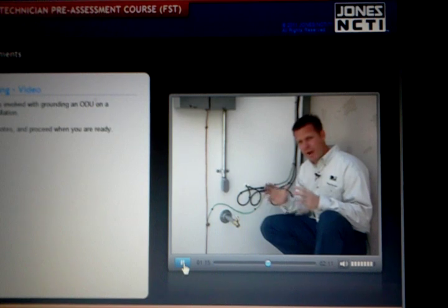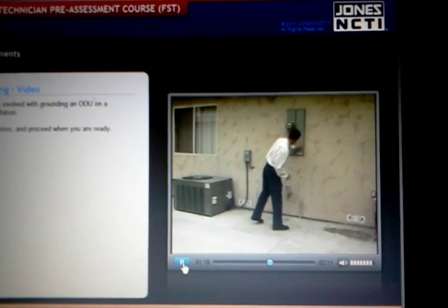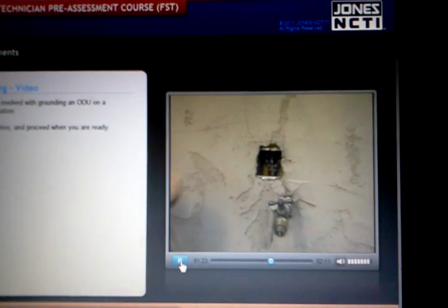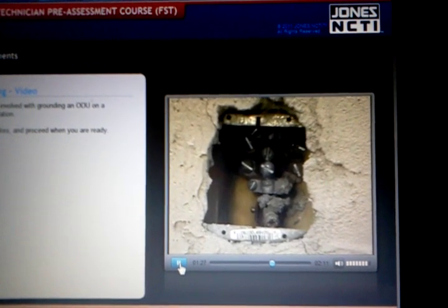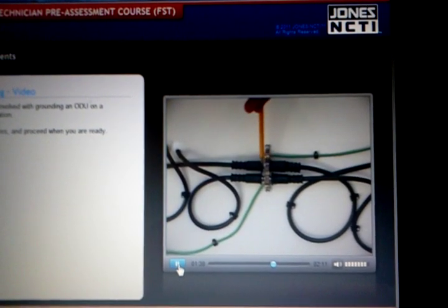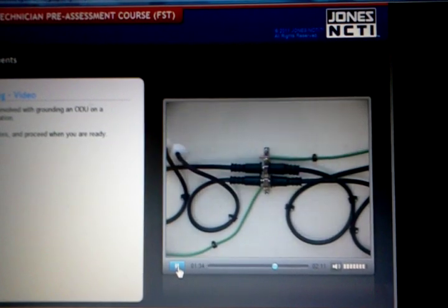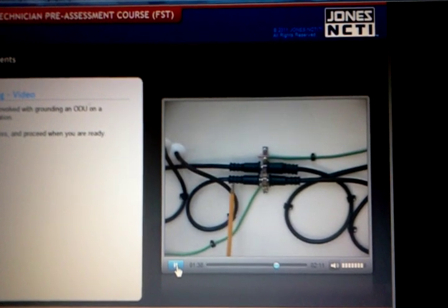That is why it is so important to keep the grounding process in mind during your site survey. Plan on routing cables in close proximity to the existing house ground circuit. The ground block is connected and allows the shield of the cable to be physically attached to a ground, while the center conductor passes signal through to the IRD and voltage to the LNB.